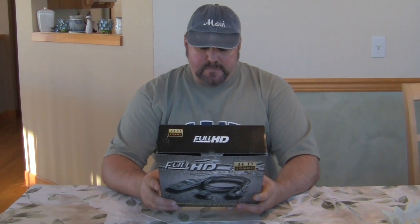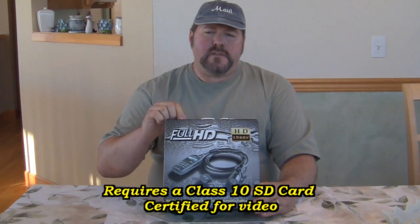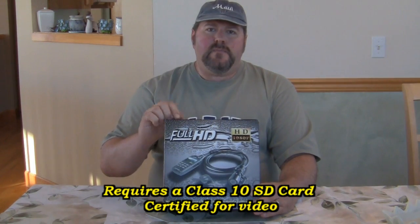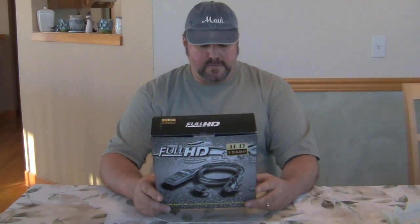It has a built-in speaker and external microphone — that external microphone is a big feature. As I've been testing it, I've been running it up into my helmet and the clarity is just exceptional. It has built-in 64MB internal memory and accepts up to a 32 gigabyte storage card. You do want to use a Class 10 card — those cards are designed for video. Anything less and you'll end up with choppiness, hesitation, and pausing.